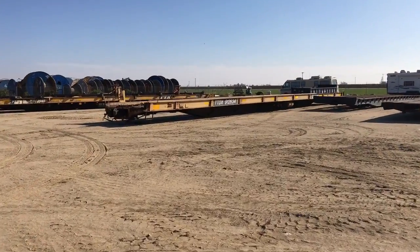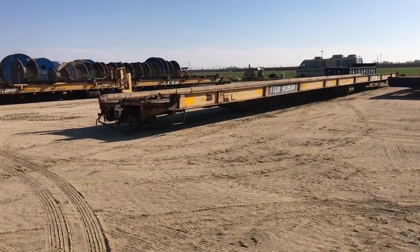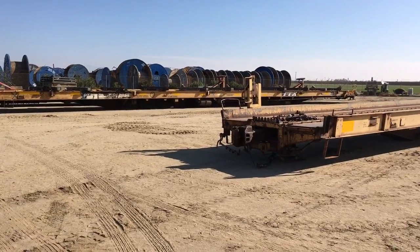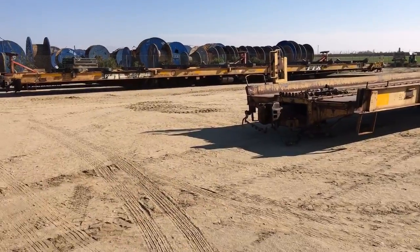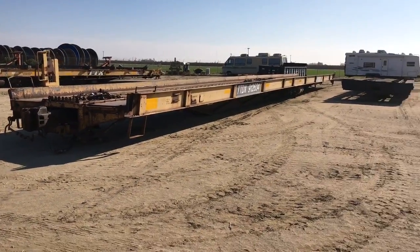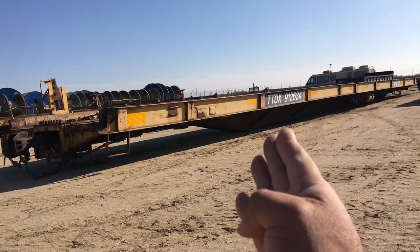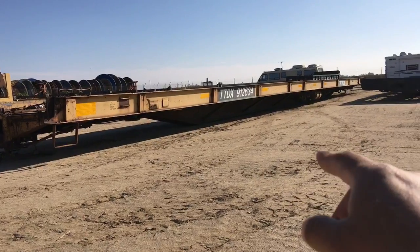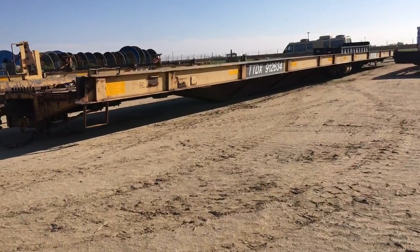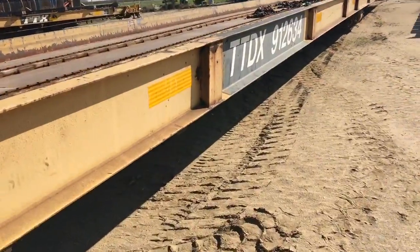These two cars look very similar. But actually, before I compare those two, let's compare this car with the car next to it. That's PTTX912958 - so they're both 912-series cars, you'd figure they would be pretty close, but they're actually quite different. This car here, you can see pretty quickly all the diagonal kickers all the way down. There are like six of those at least on this car.